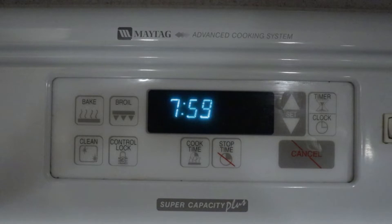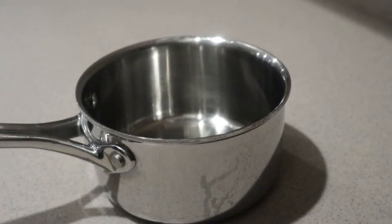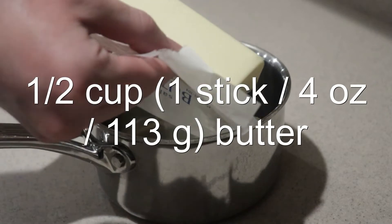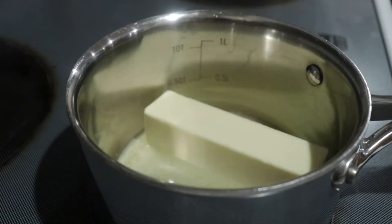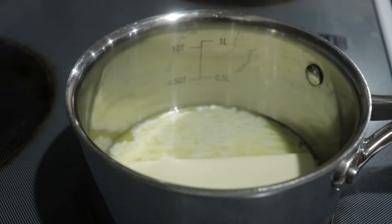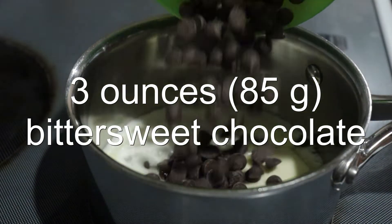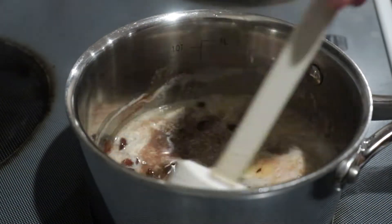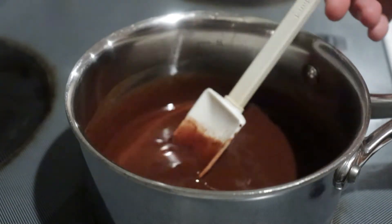To make the fudge brownies, preheat the oven to 350 degrees. Then into a small saucepan add in the butter and heat it on the stove over medium heat until it's melted. Then add in the bittersweet chocolate and mix it until it's melted. Then take it off the heat and set it aside to cool.